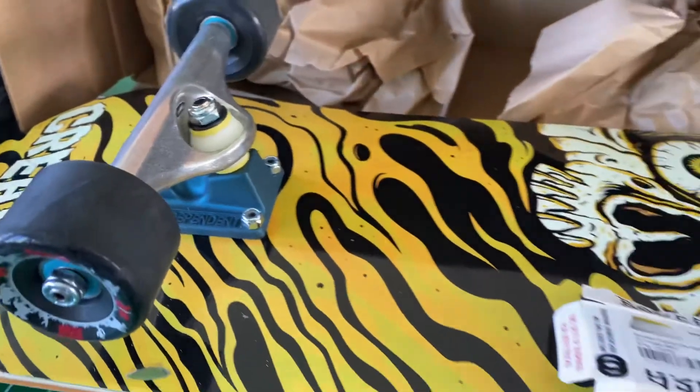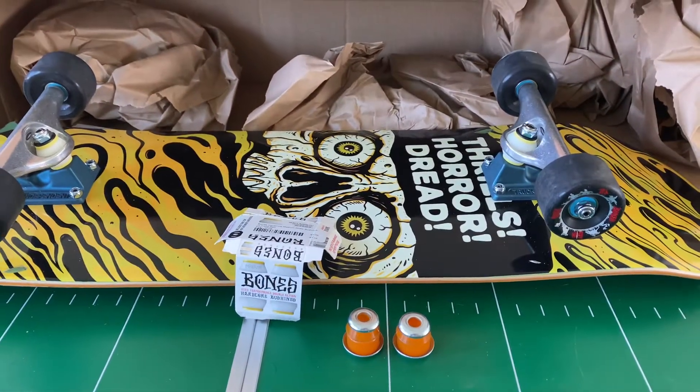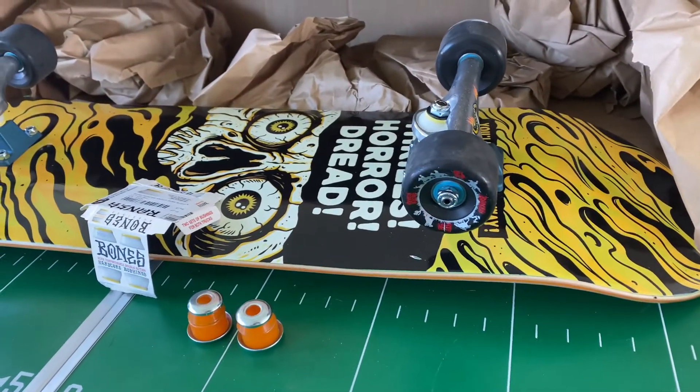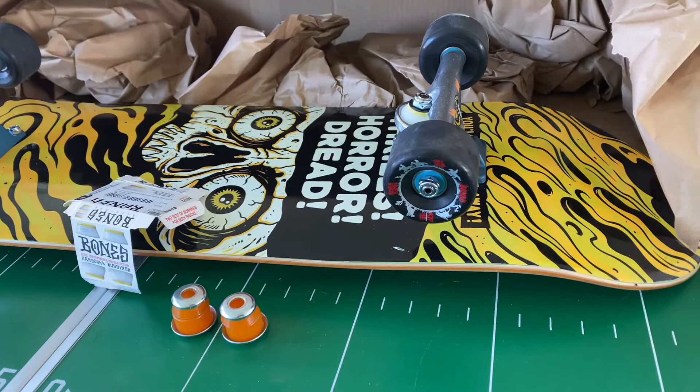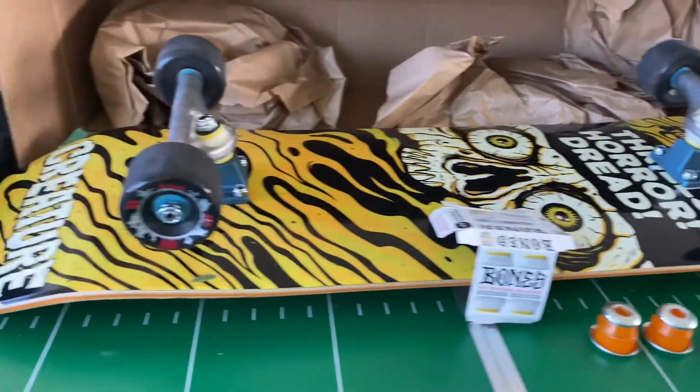Probably should have filmed while installing it, but I'm holding the camera by myself and have no one to help me out. Just took this bad boy out for a spin. Everything just came in today — ordered from Tactics.